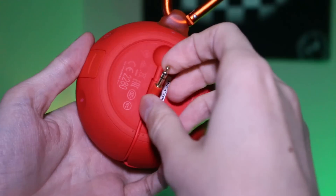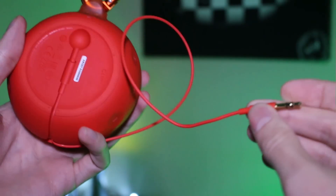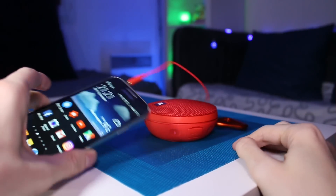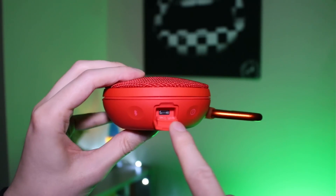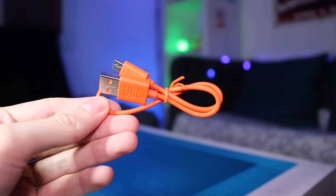Niveau connectique, on a droit à un petit câble audio jack de 3,5 mm directement intégré à l'enceinte. Celui-ci bénéficie d'un système assez ingénieux puisqu'il est enroulé autour de celle-ci, ce qui vous permettra d'y raccorder différents appareils comme un smartphone, une tablette ou encore un simple lecteur MP3. On retrouve également une prise micro-USB qui vous servira à recharger l'appareil grâce au câble USB/micro-USB fourni dans la boîte.